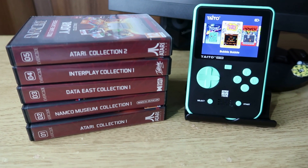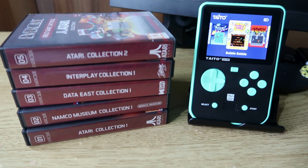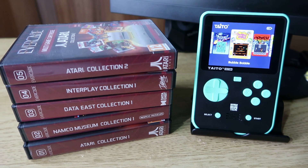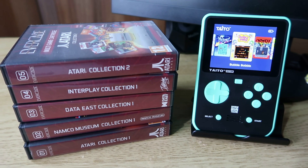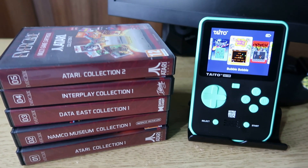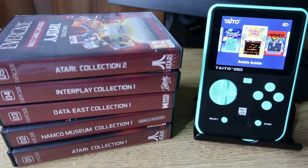That's our look at the first five collections on Evercade on the Super Pocket and I think there are some really good collections, maybe worth picking up. In the next video we'll look at collections number 6 to 10, so look out for that. Thanks very much for watching, bye for now.